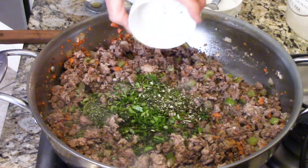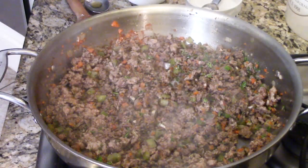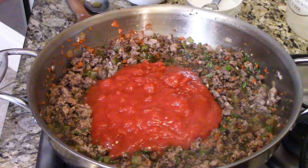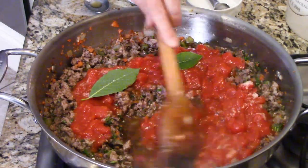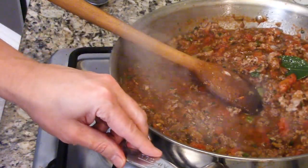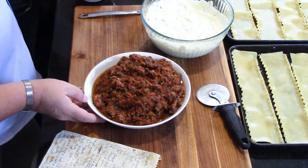Now we add the liquids: a cup of good quality beef stock, 28 ounces of crushed tomatoes - get good quality - a couple of fresh bay leaves, and another teaspoon of salt. Stir until well incorporated, bring to a boil, then lower the heat and let it simmer for 30 minutes to reduce and thicken. Let that cool for a couple of hours - you don't want it to be piping hot when you start to assemble the lasagna.